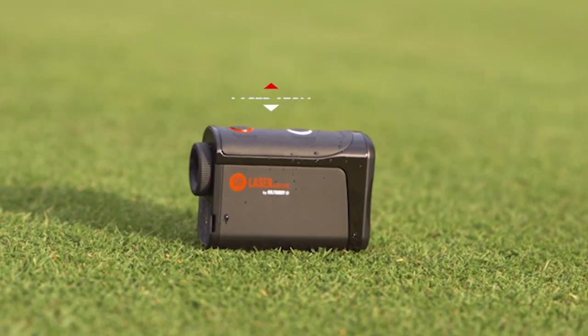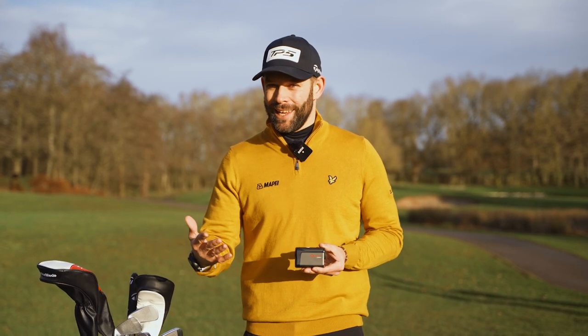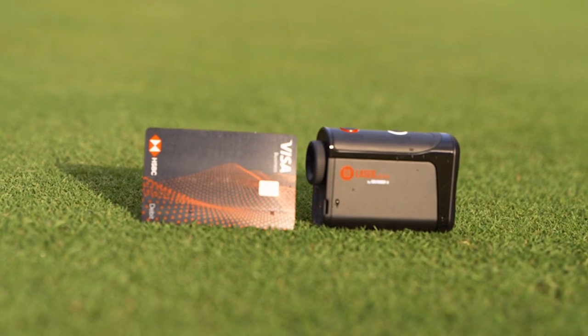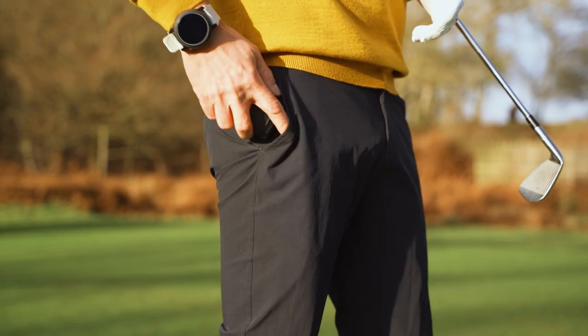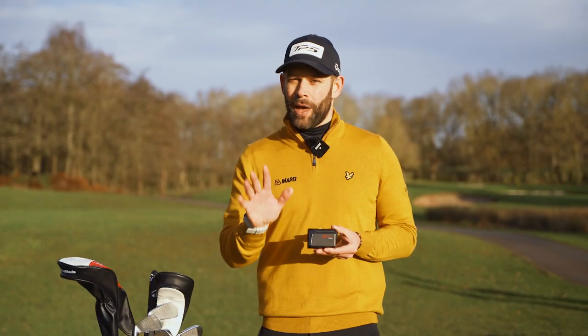This is the Golfbuddy Laser Atom. Now we're going to come to the technology and features within this device shortly, but we first have to talk about the size. It is tiny, and it means that you can actually play golf with this in your pocket and it will not disrupt your swing or game at all.